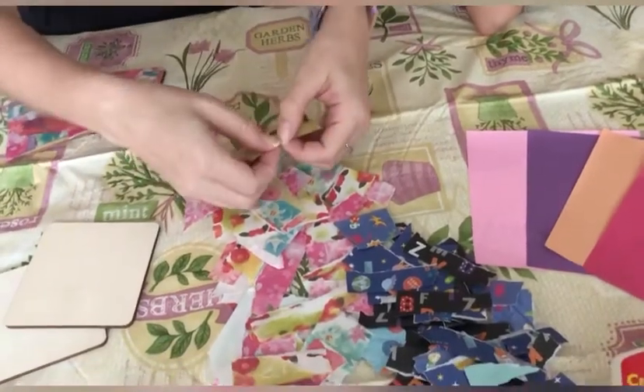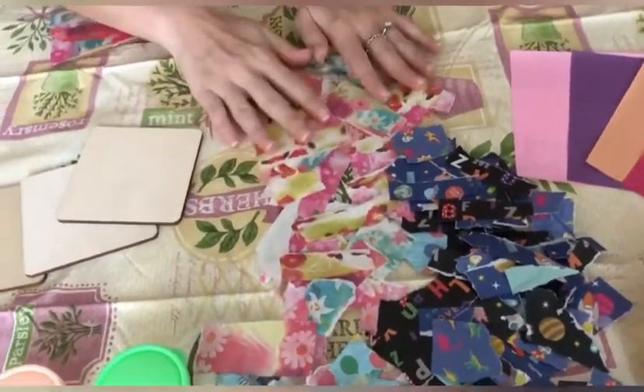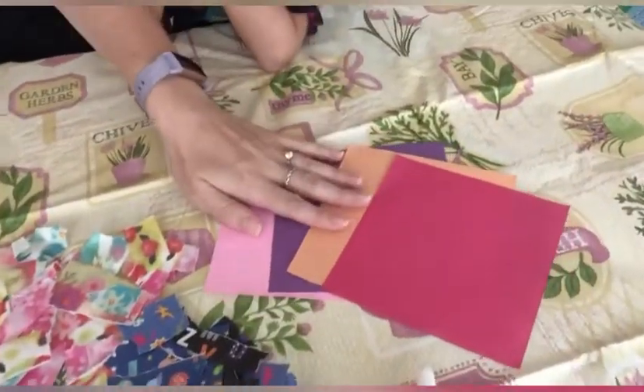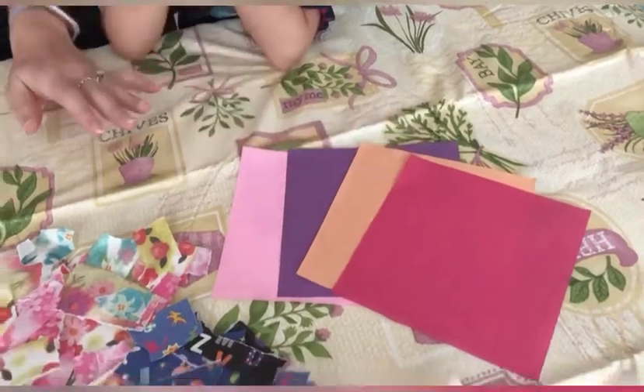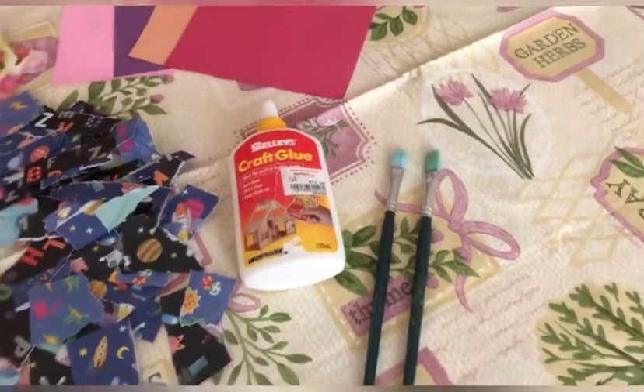Another thing we need is some ripped paper, so we're going to be doing the coasters with decoupage. We have to have all these lovely little pieces of ripped paper — we can do different patterns and also just single colors. We'll also need some craft glue and paintbrushes.